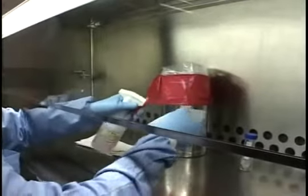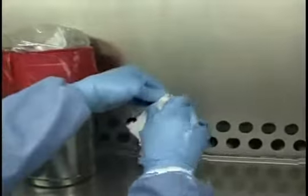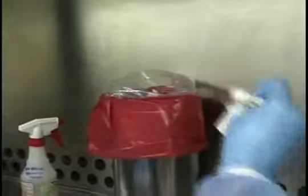Finally, take the primary container that spilled and wipe it down with the decontamination agent, then place the container in a biohazard waste bag.